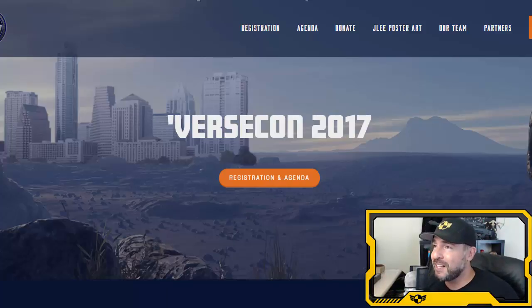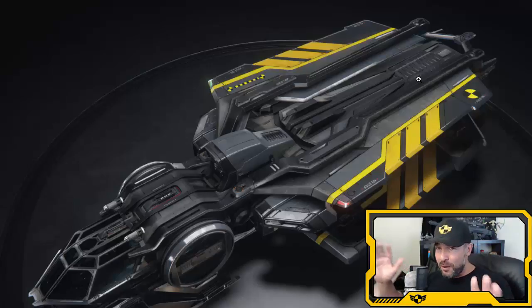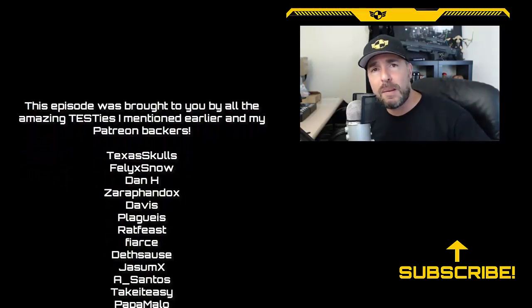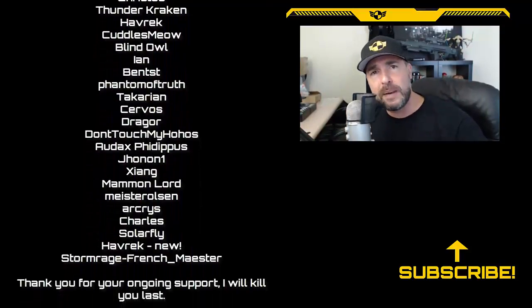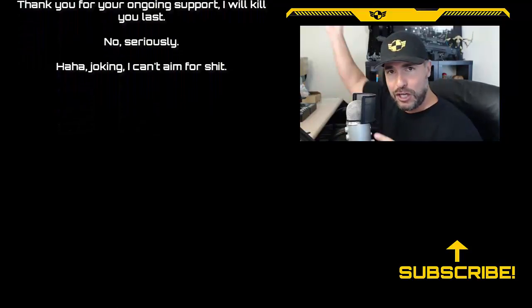The Aurora skin — I almost forgot. This is not Photoshopped; it was in the Jump Point magazine. Other orgs, don't freak out — it wasn't meant to be a Test Squadron skin specifically, it was a crash test skin, but it's totally within our theme. I'm going to buy 14,000 of these and make sure every single Aurora in Test has one. Absolutely beautiful. Thank you to the artist. Patreon backers, your names are listed on the side — thank you for your ongoing support. Thumbs up if you liked the video, and I'll see you in the next one.